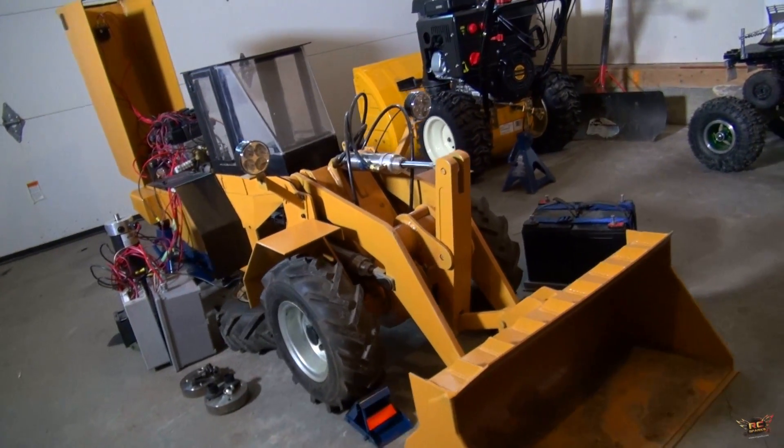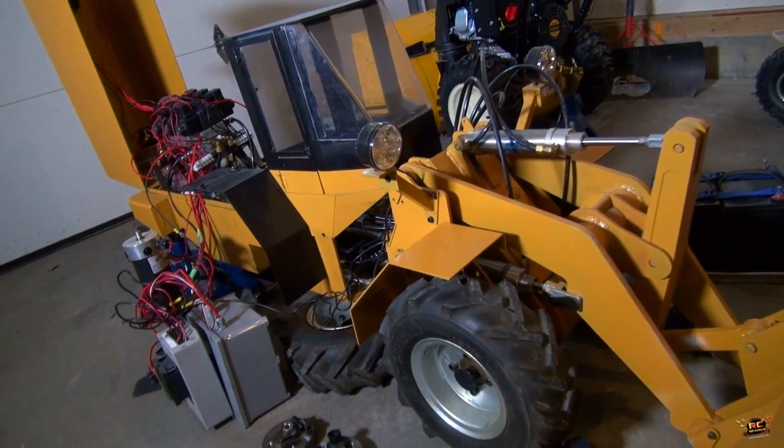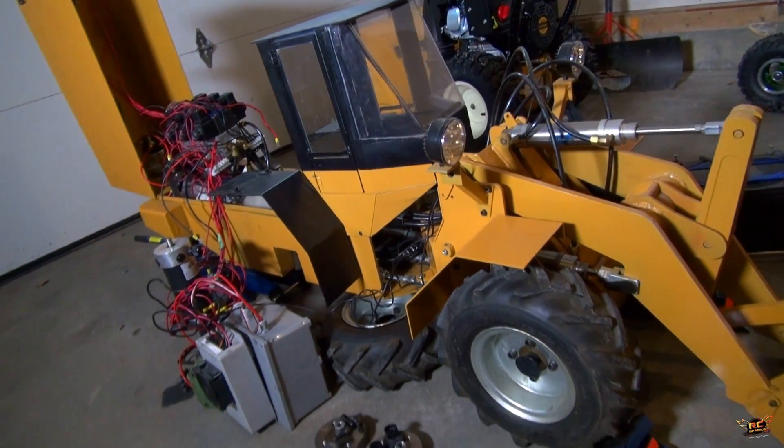Well, here it is. You're actually in my garage, and this is a 1/5th scale hydraulic radio control loader, a wheel loader.